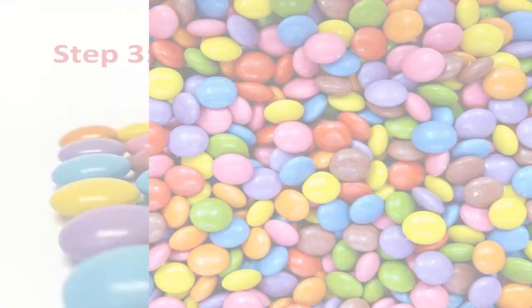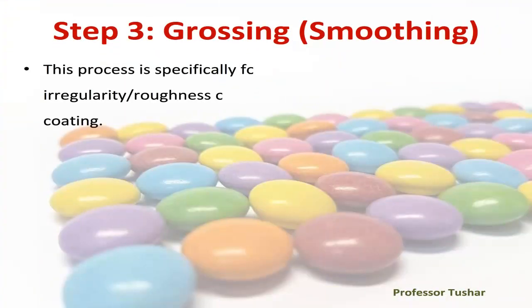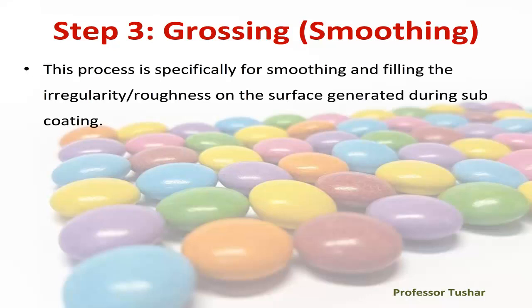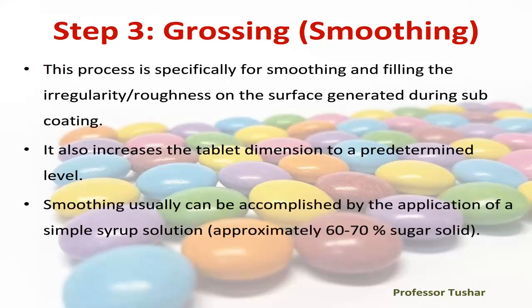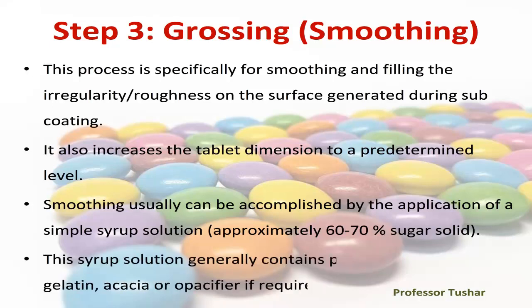Step three: grossing or smoothing. This process is specifically for smoothing and filling the irregularity and roughness on the surface generated during subcoating. It also increases the tablet dimension to a predetermined level. Smoothing is usually accomplished by the application of a simple syrup solution of approximately 60 to 70% sugar solids. This syrup solution generally contains pigments, starch, gelatin, acacia, or opacifier if required.